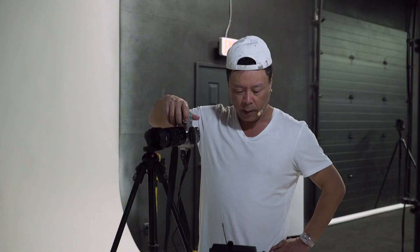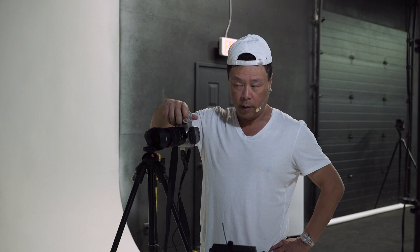Now we have a hair light on and we have one snoot on. I'll just go ahead and do one. Pretty outstanding.